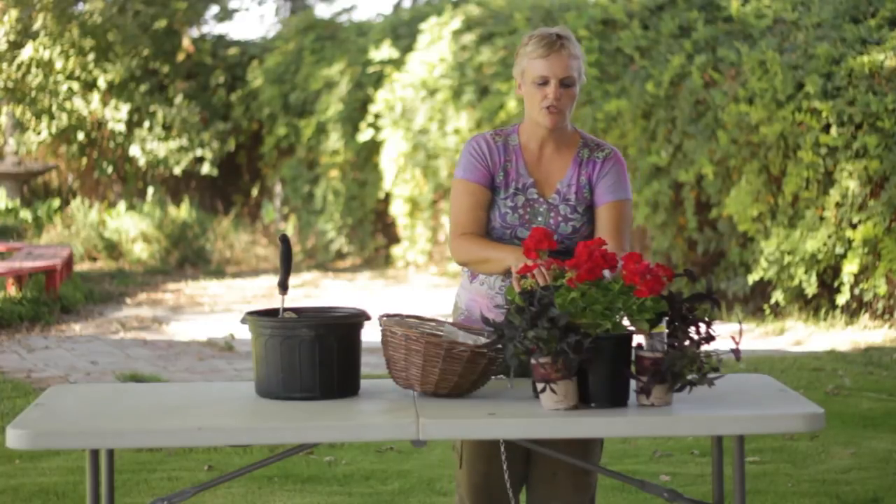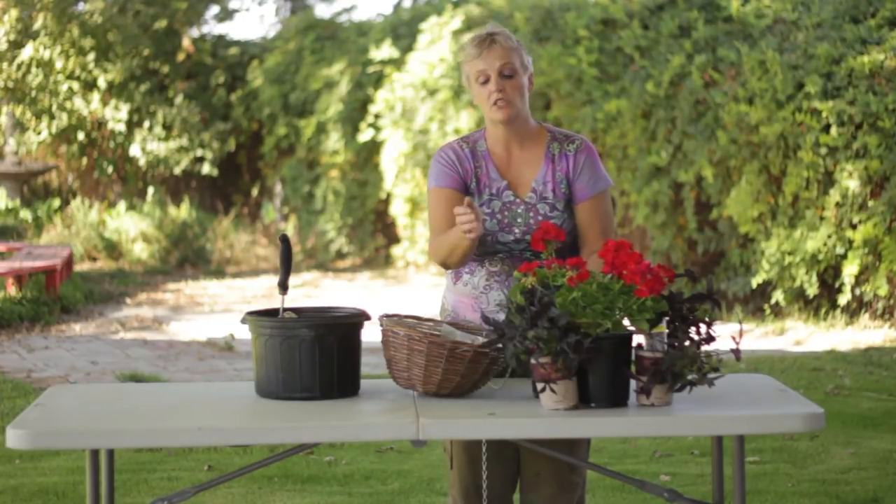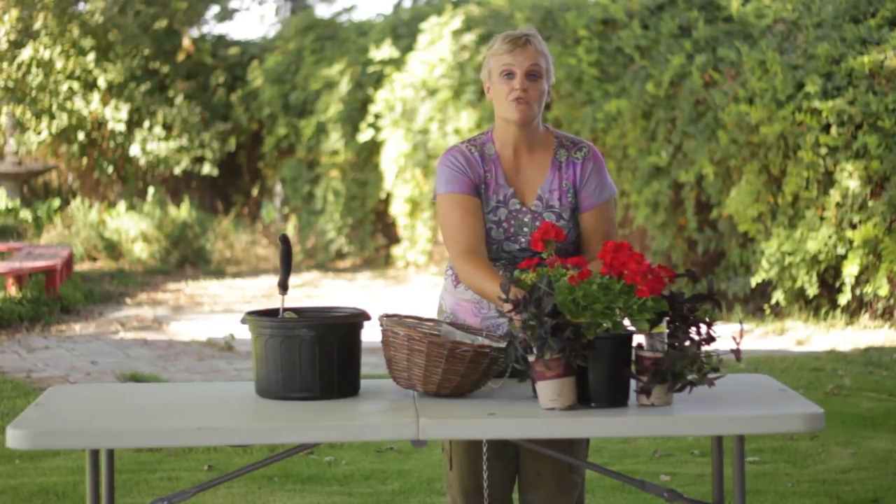We have some nice red geraniums. You can use spider plants as an accent, but today we are using red sweet potato vines.